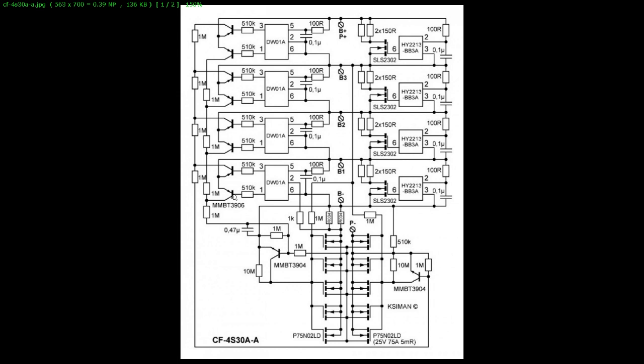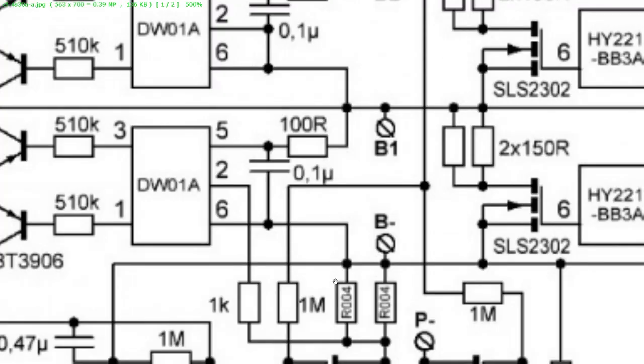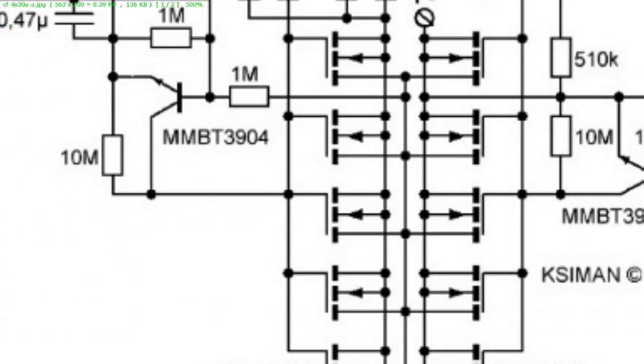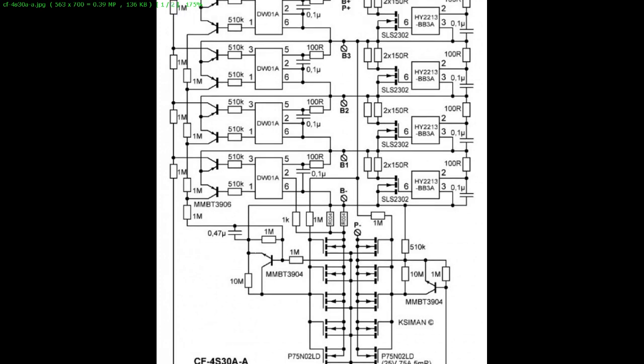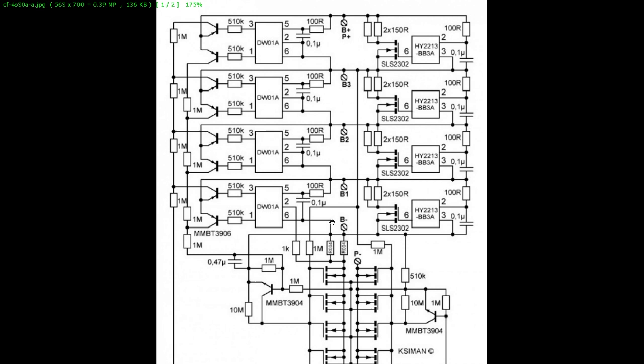Now we have this other part of the schematic — they're all the same: this part for battery 1, battery 2, battery 3, battery 4. This part is connected to the other part of the schematic. These are all MOSFETs. These MOSFETs can disconnect the minus of the battery from the minus of the load or charger. Now what is driving these MOSFETs on and off? Those are all these other parts of the schematic.